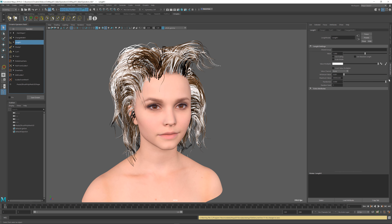You can see that I can adjust the randomness or the value of the length operator to control the length of my hairs and demonstrate this baking process.